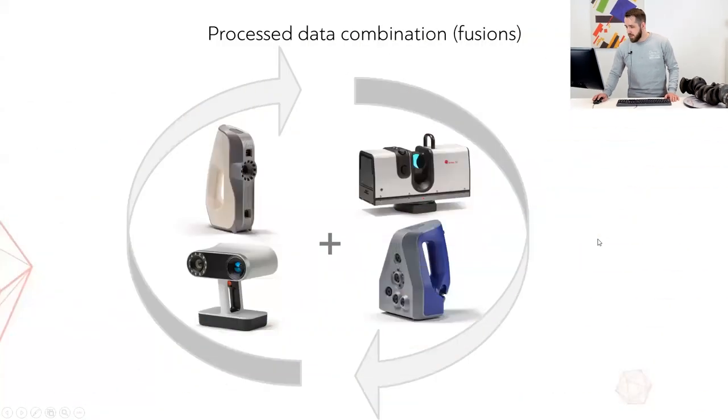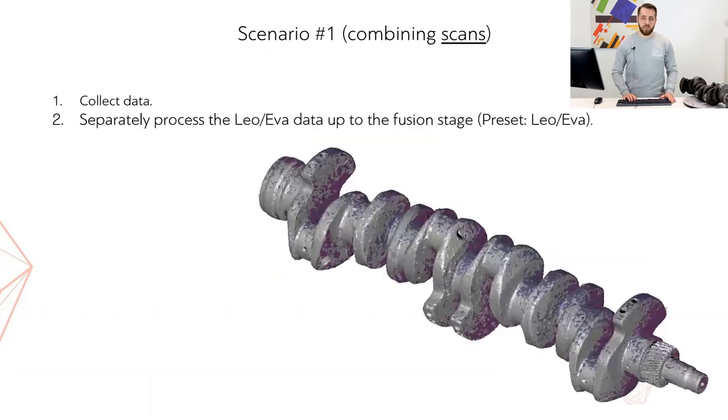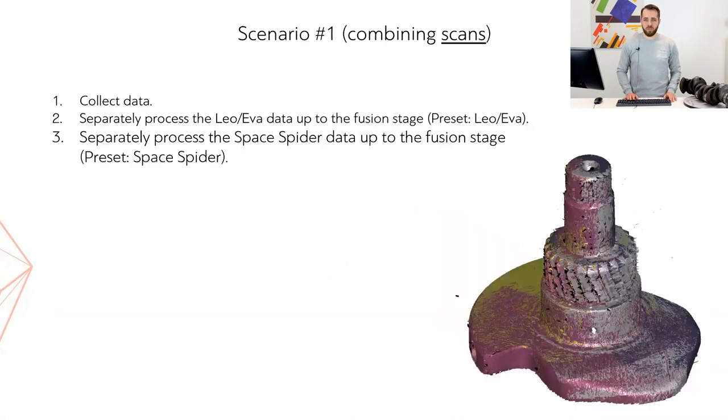The first combination scenario revolves around combining raw data or scans. At the very first step, we scan the object using a Leo scanner as much as necessary, and then scan parts requiring additional resolution and accuracy with the SpaceSpider. At the second step, we separately process just the Leo or Eva data — we make sure the Leo or Eva preset is selected in Artec Studio and process the data in a regular fashion, stopping before making the fusion. The third step is similar: we do the same for the SpaceSpider data, selecting the SpaceSpider preset and processing up until the fusion stage.